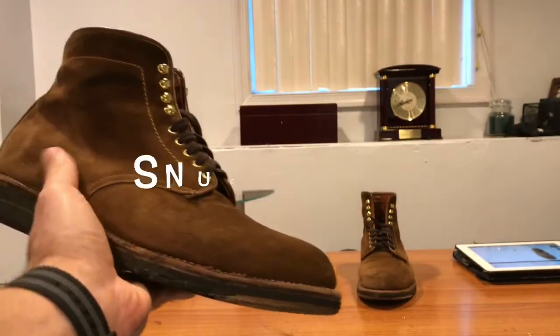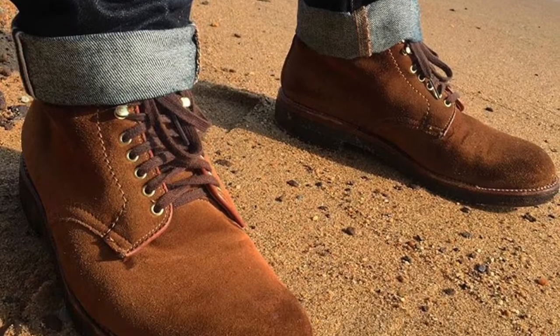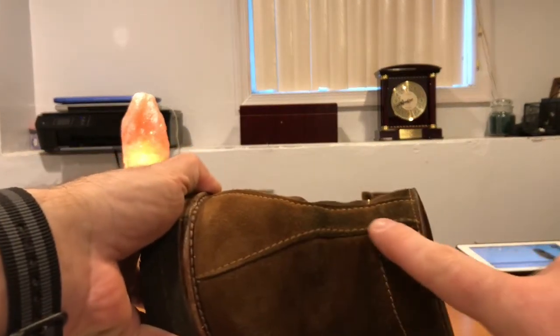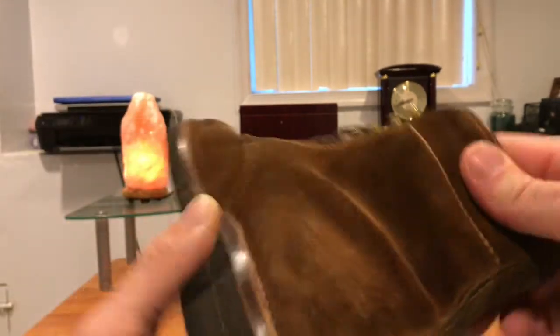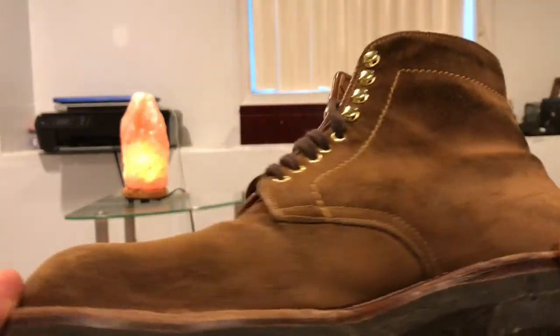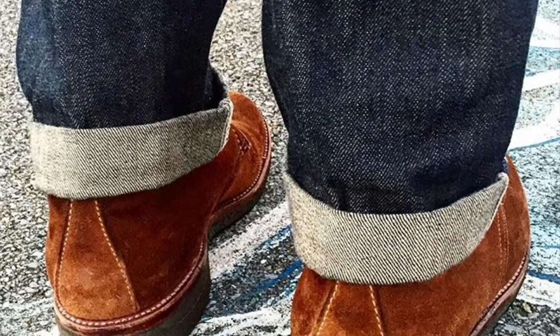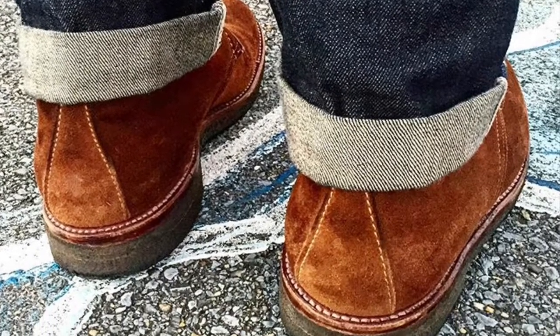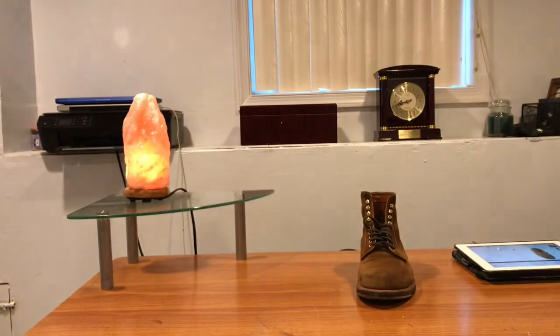Because of my knowledge of Alden and the suedes they use, this is traditionally called the snuff suede. One cool thing is you can see where some of my raw indigo came off — I think they call that crocking, where the raw indigo leaks and gets onto the suede. I really like it when that happens actually. As you can see, I've worn these in all kinds of situations and they still look pretty dang pristine — they have not taken on much staining or damage at all.